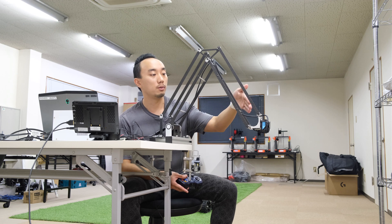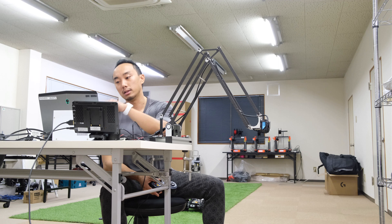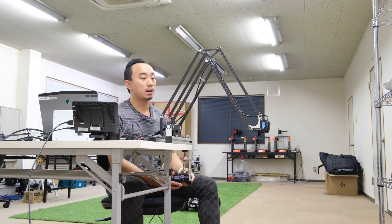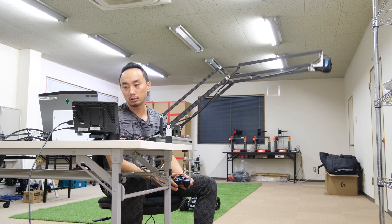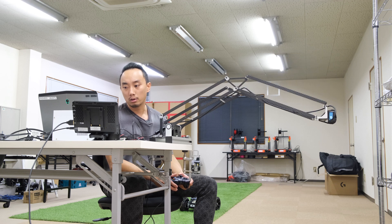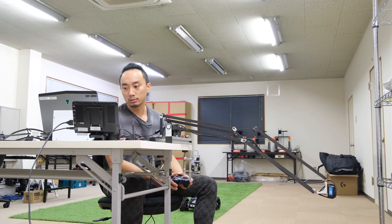Right now, the video from GoPro is streaming to my PC. I can see the camera views from here as an operator. If you're going to use it as an avatar robot, we can use it like searching on the shelf — going up and looking for some object that we want, or going down further.